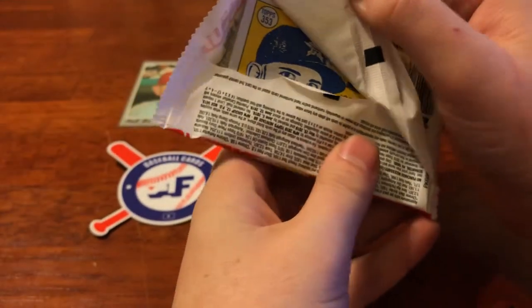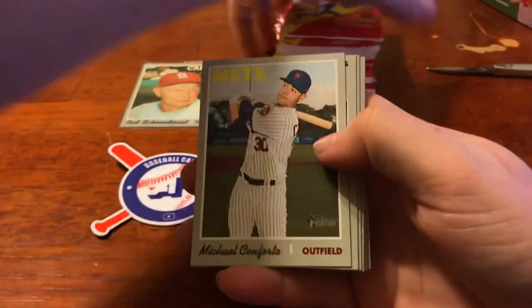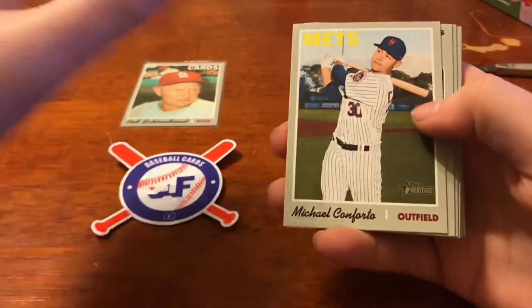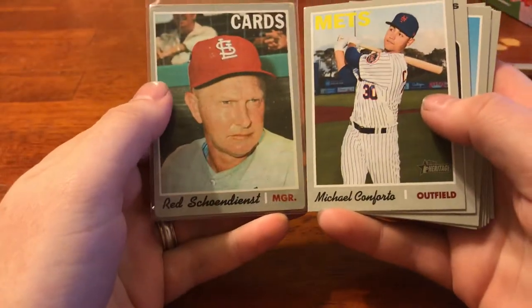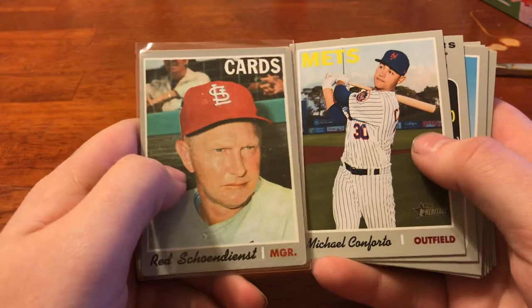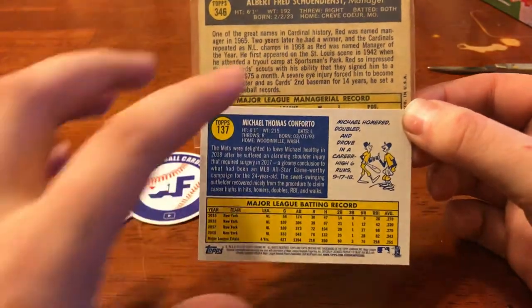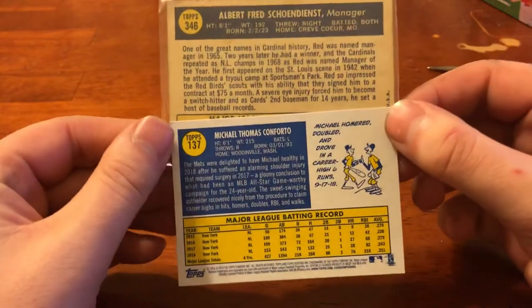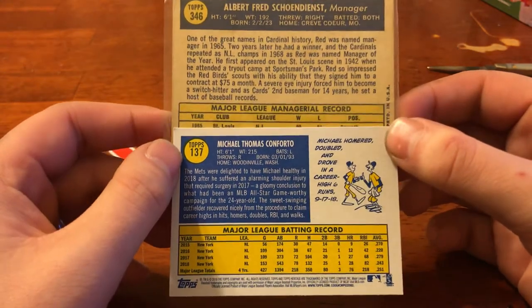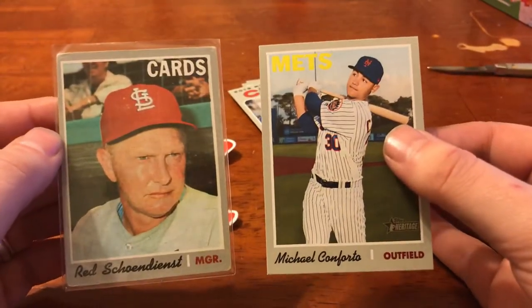Nice thick cardstock this product has. Really nice matte finish. Right off the rip, Michael Conforto for the Mets. Just a quick comparison as far as the coloring, the border and whatnot — the slash mark, which I will show you guys a little bit later, is why I have an issue with this set already. I like their design liberties on this, making the colors a little more vibrant on the back and adding these cool cartoons up in the corner. Just a quick comparison of the actual 1970 versus the homage to it from Heritage this year.